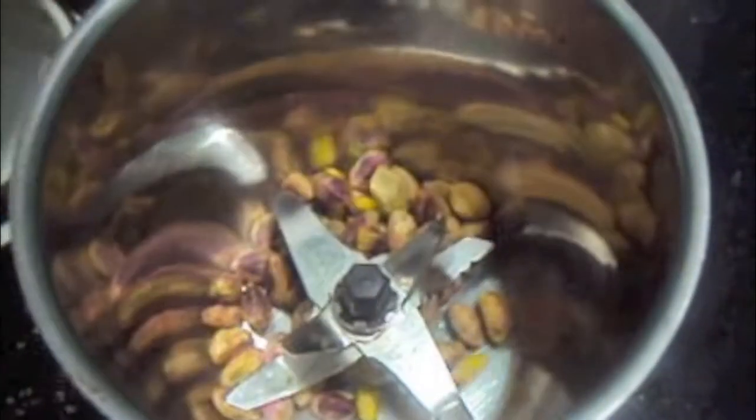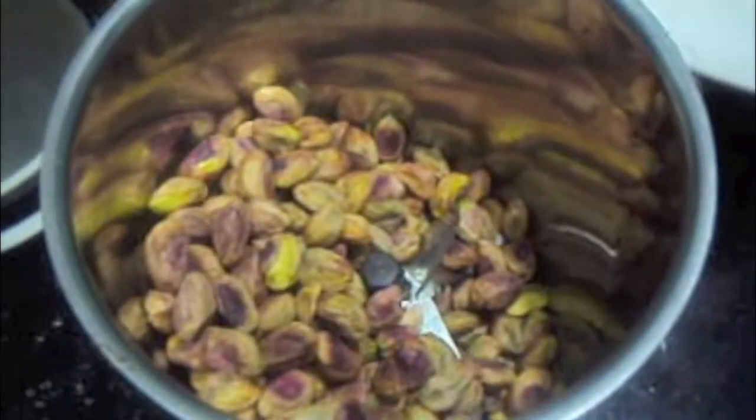Now we will grind our pistachios. To this we will add 4 tbsp of sugar.